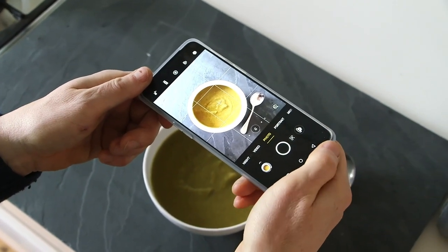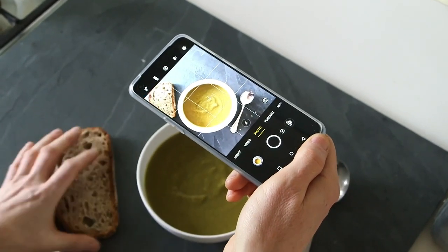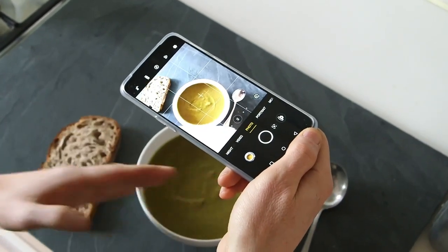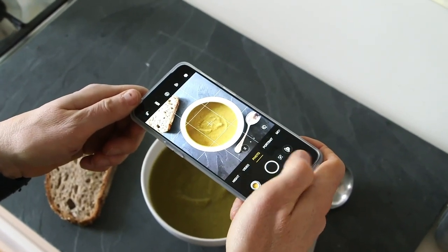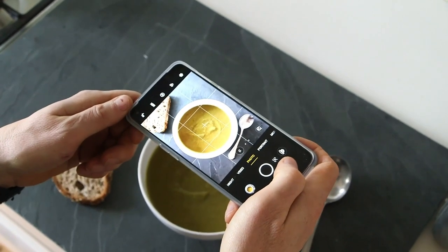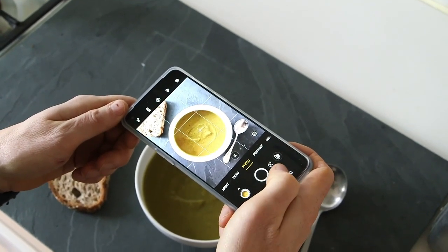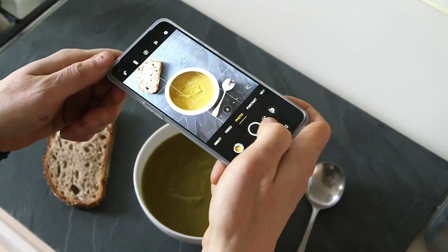Not bad, but I think we can do even better still. How about a nice piece of bread to go with the soup? I'm going to put that at a slightly opposite angle to the spoon, maybe get a little bit closer so that the bread is cropped off — actually, I want to see the corner of that. That looks a bit nicer. And don't be afraid to crop these things; they can look better when you chop them off. You don't have to see the whole slice of bread.